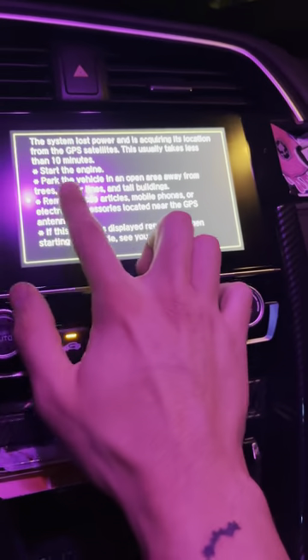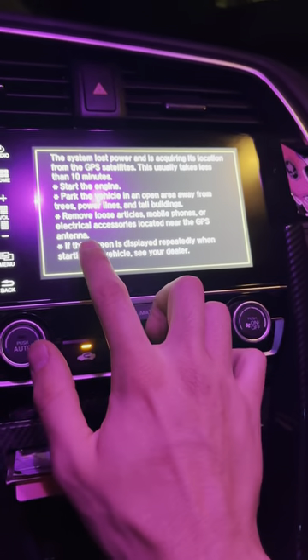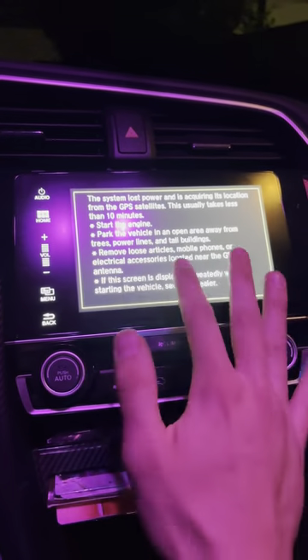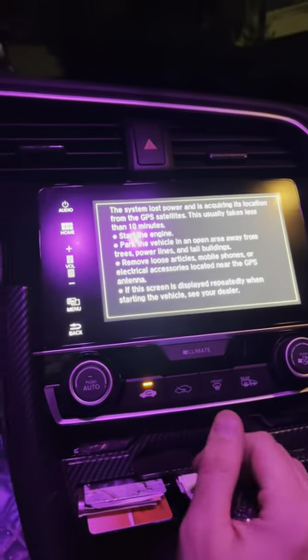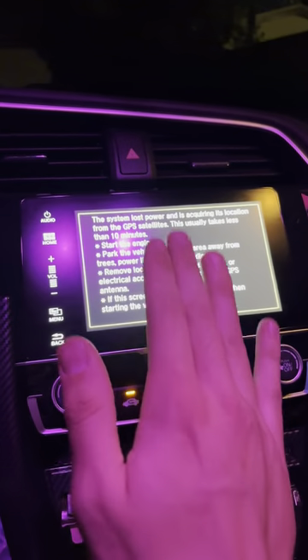Now you can follow what the screen says: park the vehicle in an open area away from trees, and so on. Honestly, you can drive it like this — it doesn't matter. This screen goes away eventually no matter what.